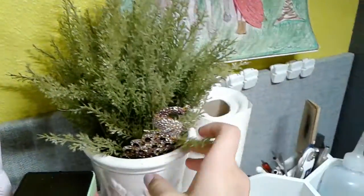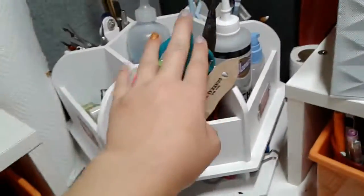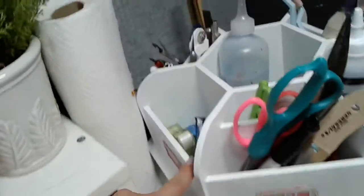Right here I have this really cool fake plant and a diamond bird. And I have some paper towels over there. And my lazy susan — I have scissors, glue, water, some white out pens, some exacto knives, and some blenders.